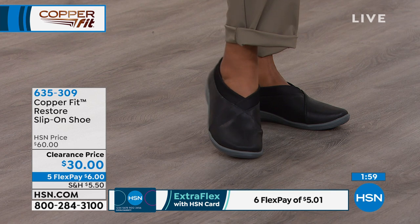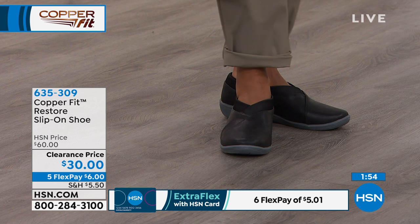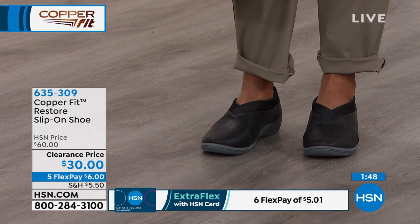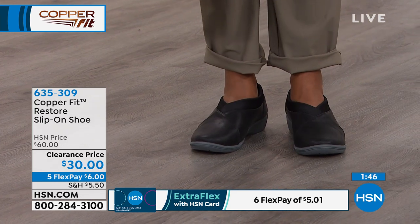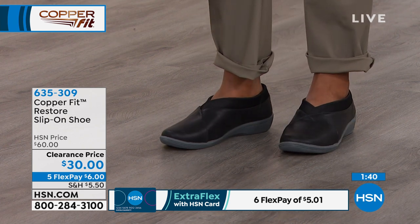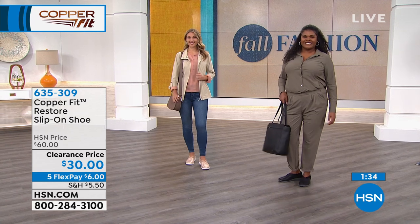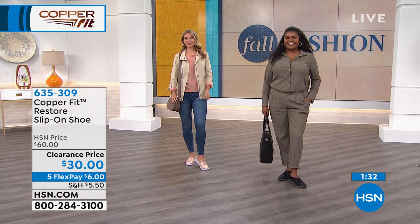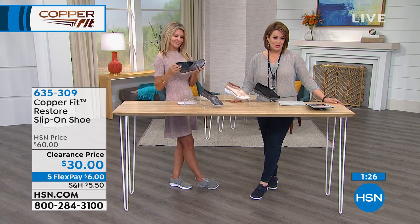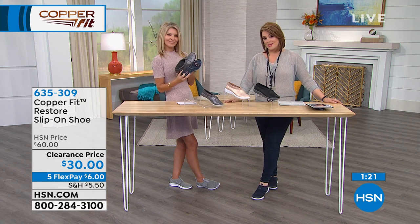Look at the V-cut — I think it's very appealing and pretty. The solid black is a great shoe for the service industry — perfect for a hairdresser or anyone on their feet all day. With the podiatrist-built insole, it's going to help with pronation, alignment, posture, and help you stand correctly. It almost trains you to stand in better form — so it's not just a cute little sneaker, there's real substance going on under the hood.